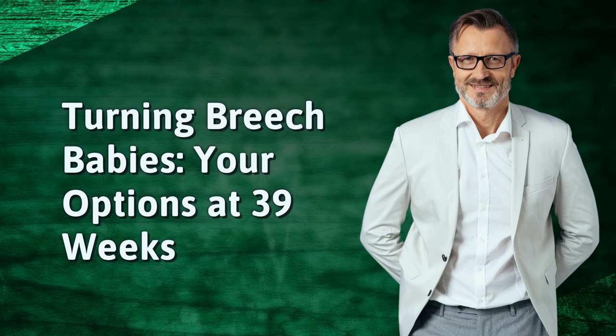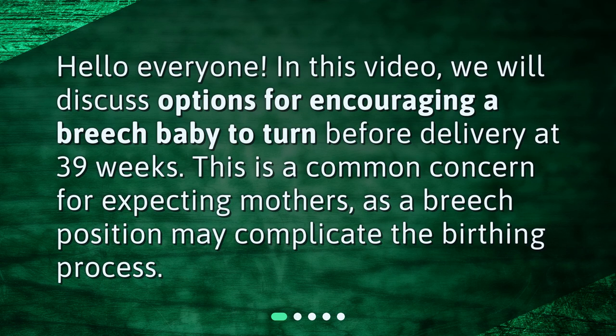Turning breech babies — your options at 39 weeks. Hello everyone. In this video, we will discuss options for encouraging a breech baby to turn before delivery at 39 weeks. This is a common concern for expecting mothers, as a breech position may complicate the birthing process.